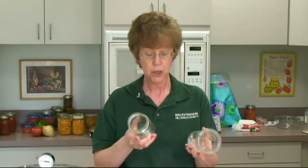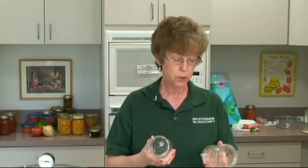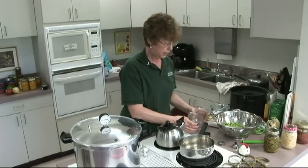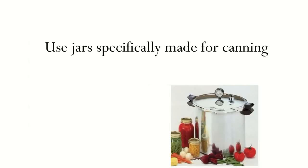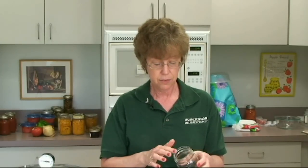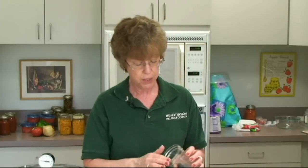Today we're going to can green beans. You can use pint jars or quart jars — we'll use pint jars today. Always use an approved jar, meaning a Ball jar or a Kerr jar, made by Jarden now. A jar will often last 10 to 15 years if it's in good condition. Always make sure the rim is in good shape — run your finger around it, and if you feel anything rough or a possible crack, don't use it, because it needs a good top in order to seal.